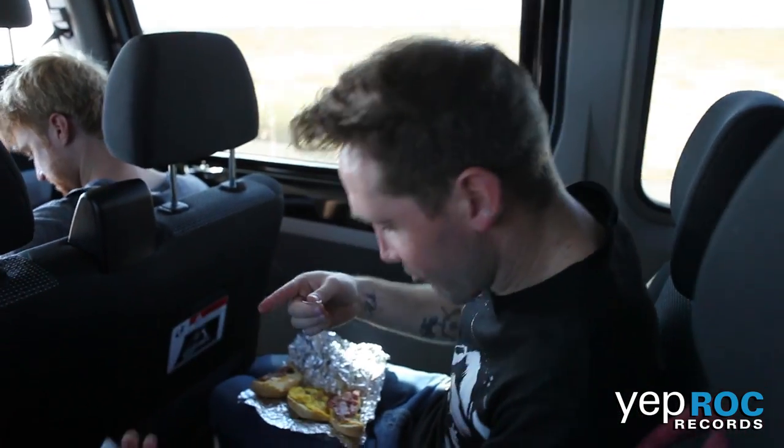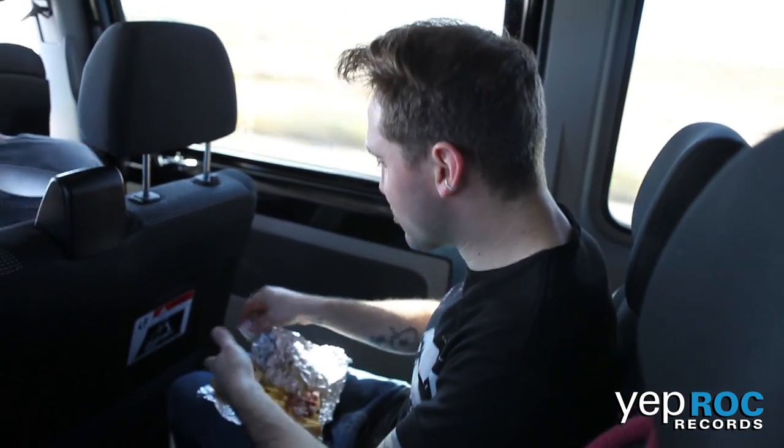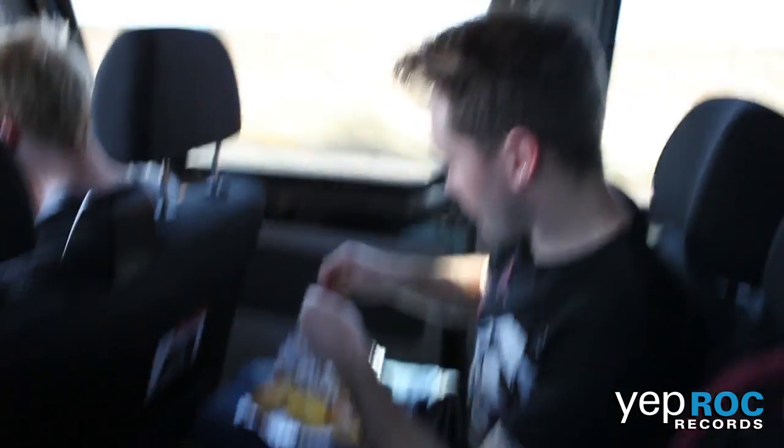We're going to take a fork. Might as well, you know, spice things up a little bit. Put the windows down so it's nice to throw it out — keep a nice, clean van.